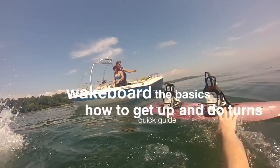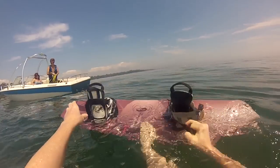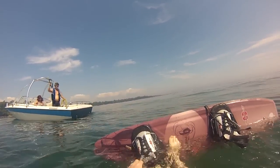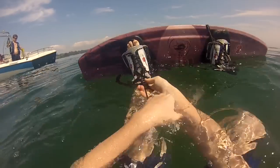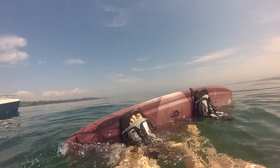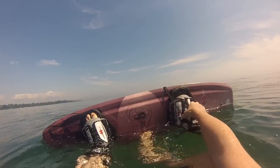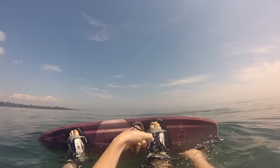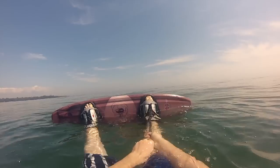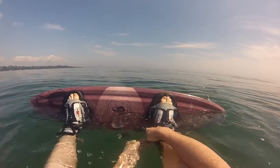First things first, swim away from the boat. You can swim with the wakeboard or not — you don't have to put it on right away. Just open it up, slip your foot in, and hold the board with your other foot until you get it nice and tight. If it's your first time, put it as tight as possible. Usually they advise not too tight since it can be dangerous, but if it's your first time, it's better to put it really tight because you might not get up the first time.